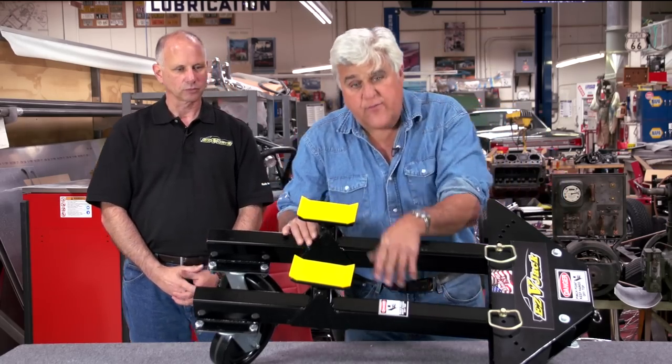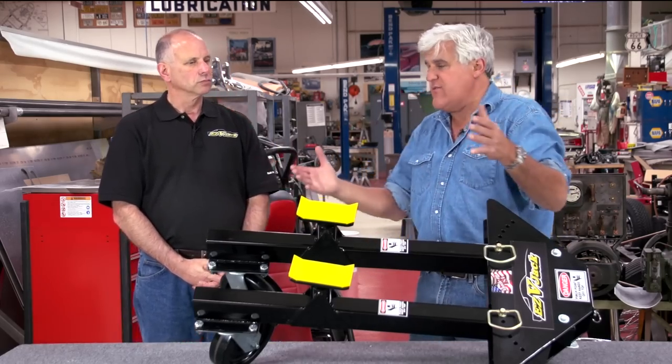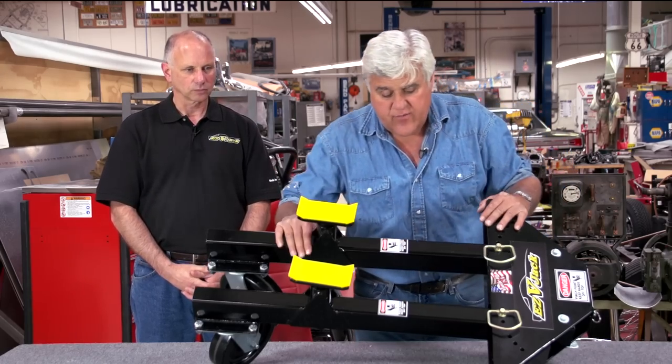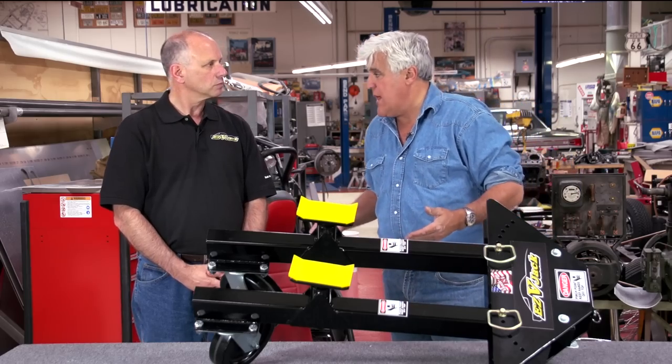This works exactly the way a lift — like our lifts over there, our bed pack lifts — work, and then the arms adjust to wherever the frame rails are, whatever part of the car you're going to lift up. And you would need two — one for the front of the car, one for the back.